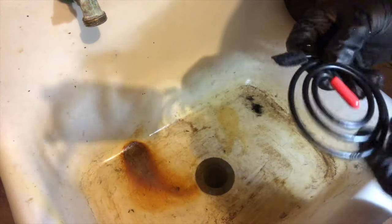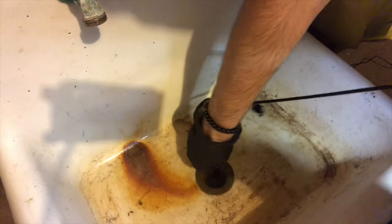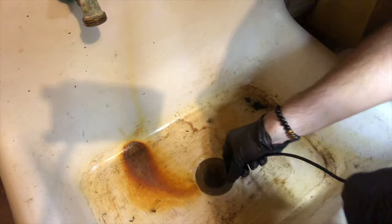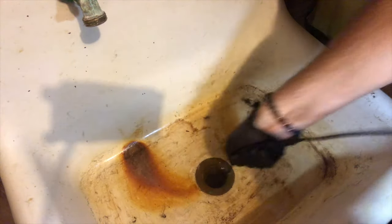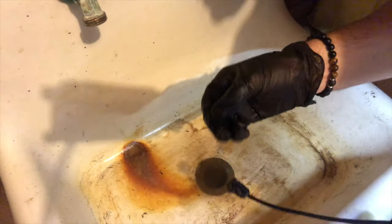Alright, so here's the bigger one — you can see it's got a fatter head on it. We'll see if this one does any better. Got a big old bunch of stuff that time! Didn't get much stuff that time though.